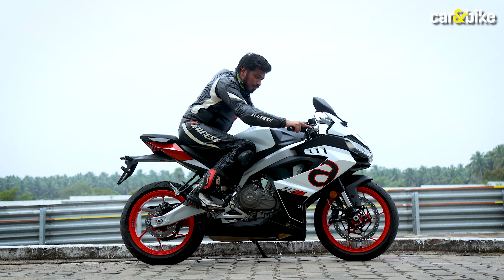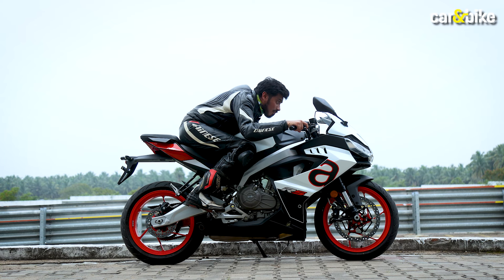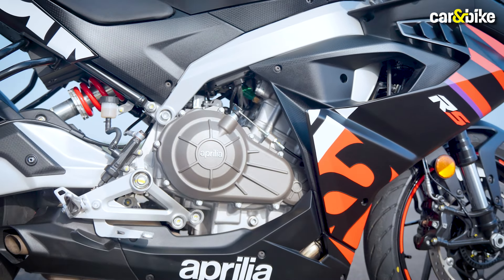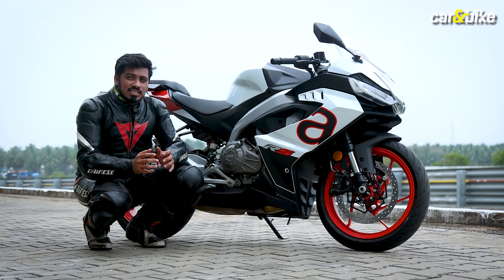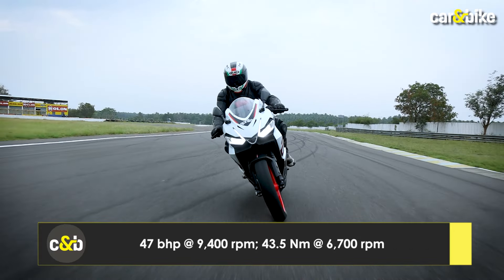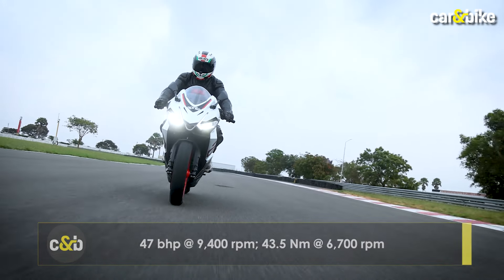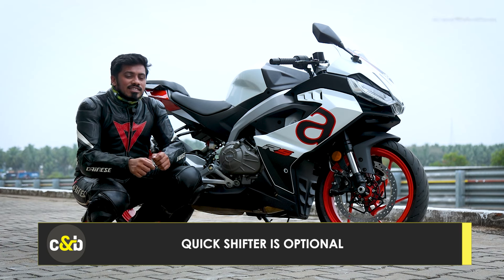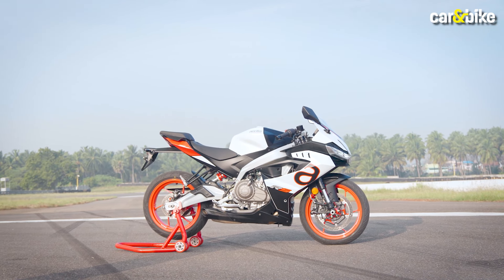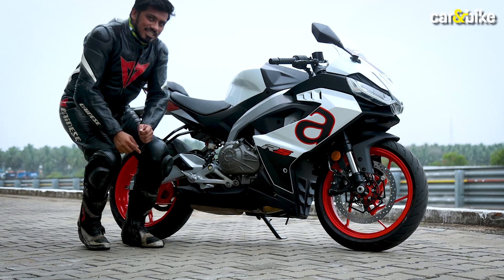This motorcycle is powered by a 457cc liquid-cooled parallel twin engine, which has a high-revving nature. Its maximum power output is 40.8 bhp and peak torque output is 43.5 Nm, paired with a 6-speed gearbox with a slipper clutch. We are about to take it out on the race track right now — but first, let's hear the exhaust note.